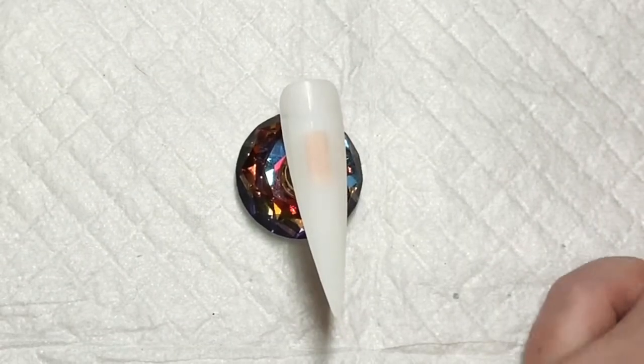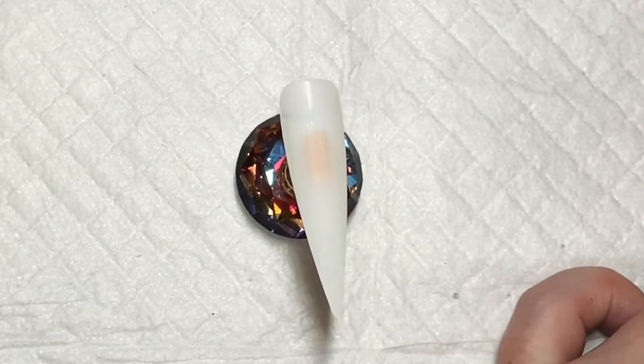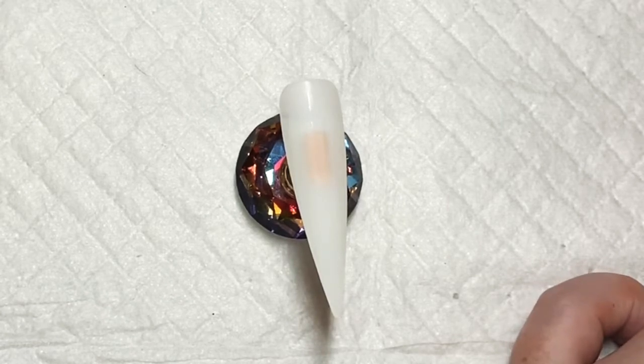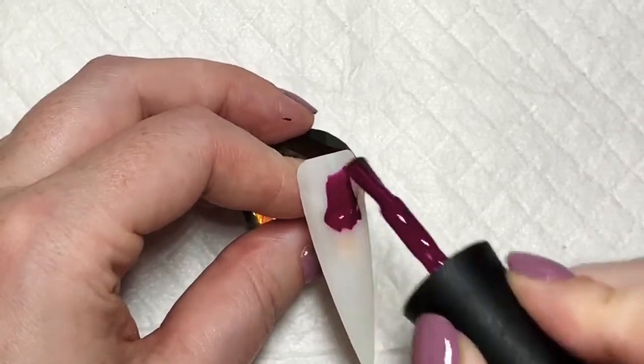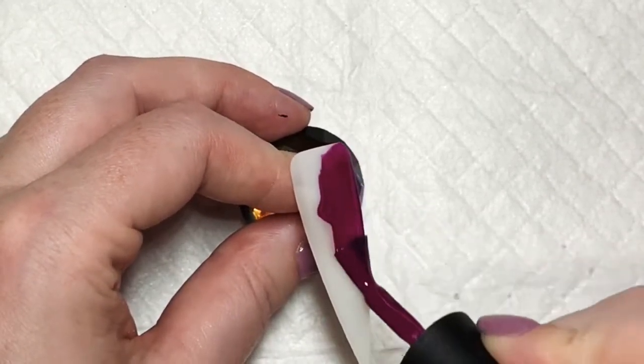I'm using Urban Graffiti gel polish. This one is called Monarch. I'm just going to do two coats of this and cure in an LED lamp for 30 seconds each time. That would be two minutes in a UV lamp.